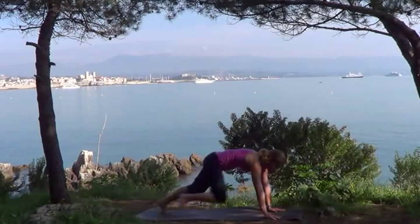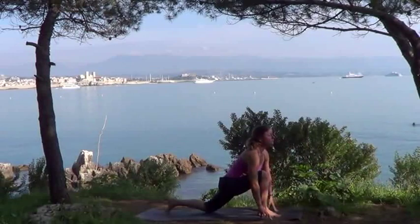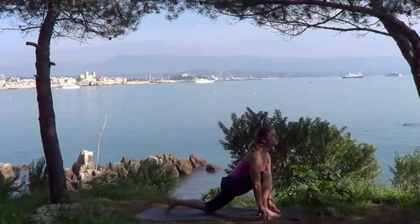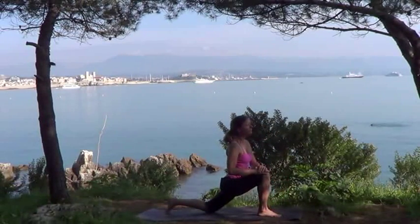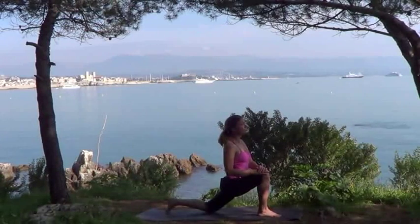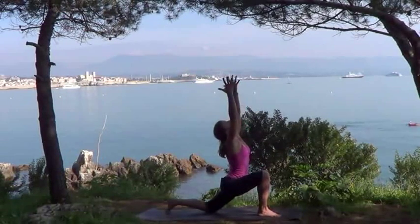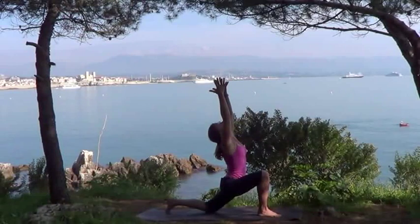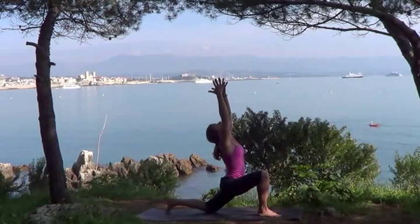Looking forward now, step your right leg forward between your hands, using your hands to help if you need to. Bringing your left knee down to the floor, keeping your toes tucked under, and lift your chest, lengthening and straightening your back. If you're comfortable with this, you can bring both hands up onto your knee, pushing firmly forwards through the left knee to keep the hips level. Then inhale, sweep your arms upward, looking upwards if you can, and reaching back gently. There's a little bit of a challenge for your balance, so keep looking ahead.